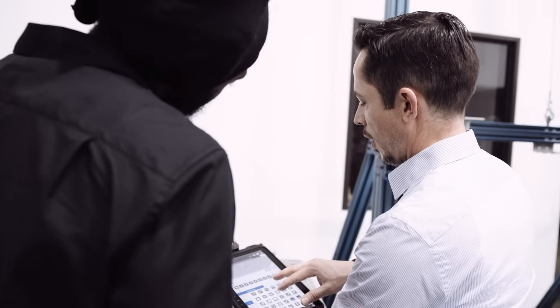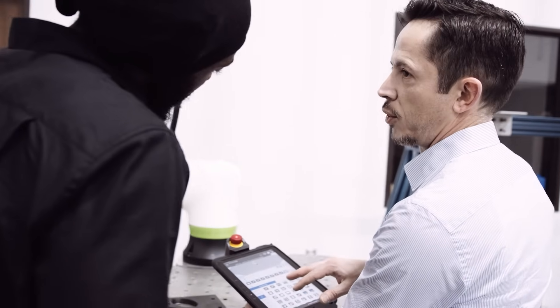We are located in someone else's building here. We have an injection press in the back with robots moving parts around. And they are one of my printing customers.